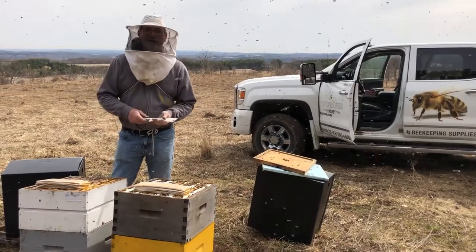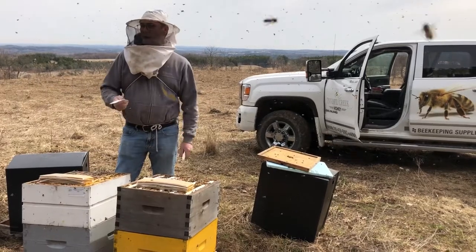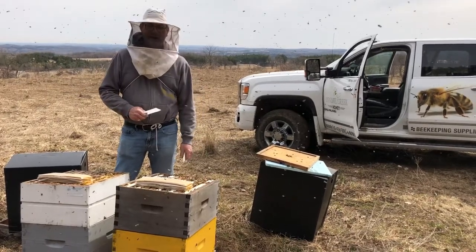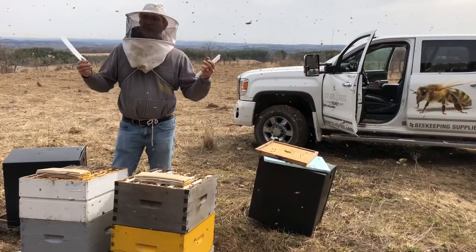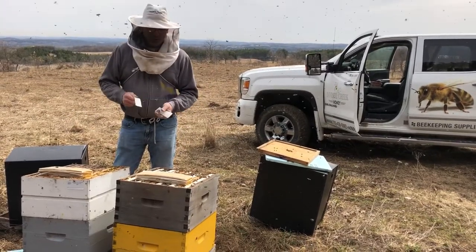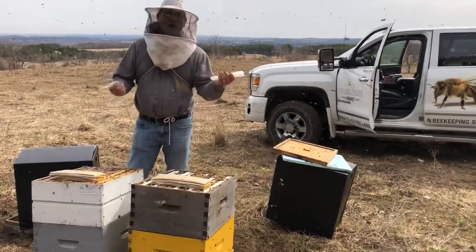Hey everybody, Brian at Innisfilk Creek Honey. I'm just gonna show you what we're doing today. It's March 18th, something like that. We're going around to our yards, opening up the hives. It's a beautiful 18 degree day and we're gonna medicate and then also feed pollen patties.